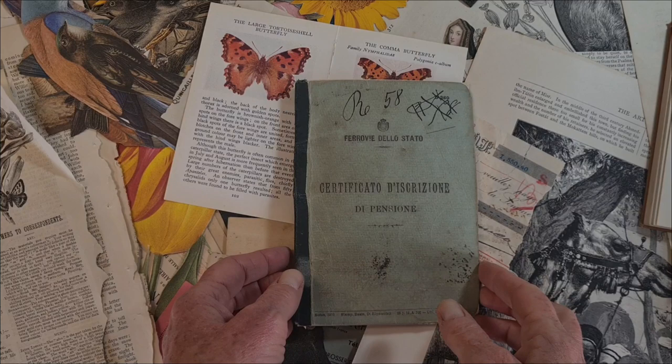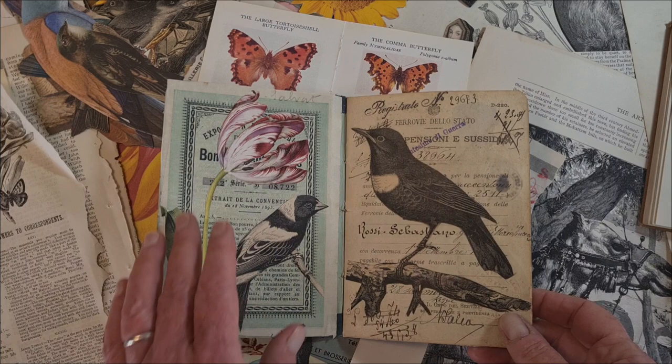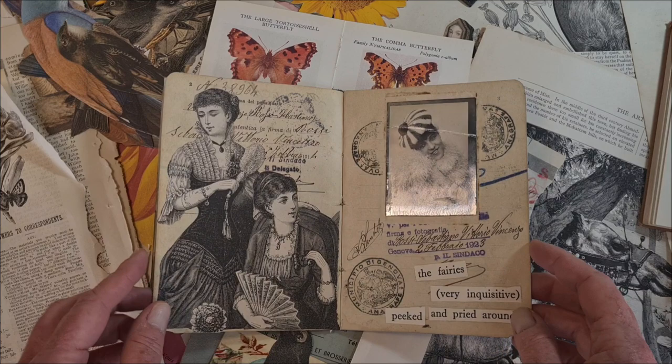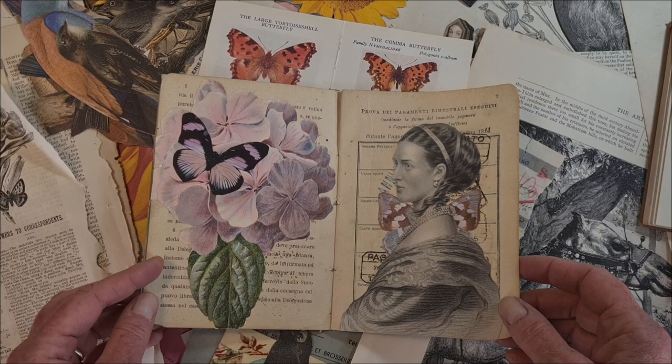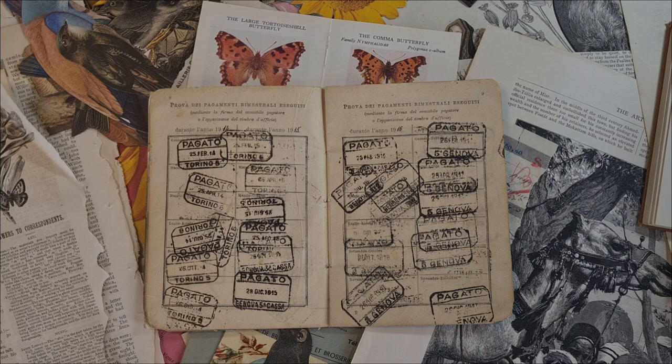Hi, I'm Kelly at Book and Paper Arts and today I'm going to be working in my latest altered book. It is a vintage Italian bank book and last week I made a process video showing how I made these layouts from blank page, building them up layer by layer, and that's what I'm going to do today. If you like altered books, journal arts, and vintage books and paper, please subscribe to my YouTube channel and be sure to turn on the notifications.